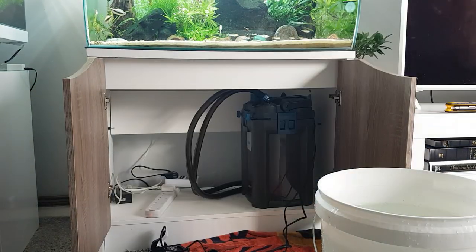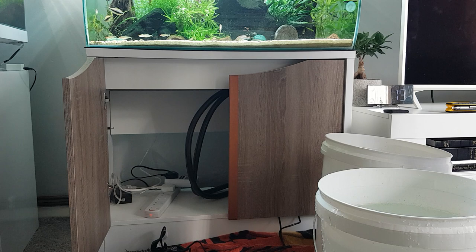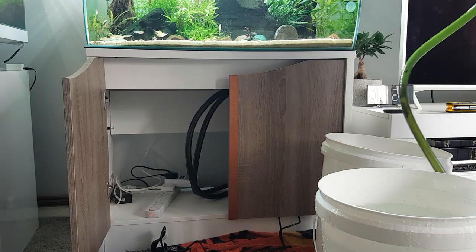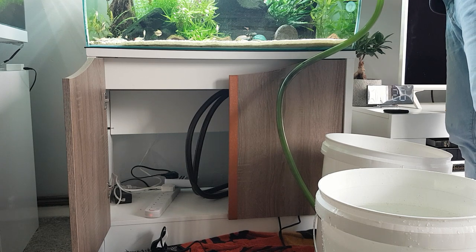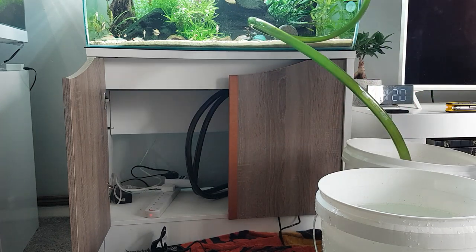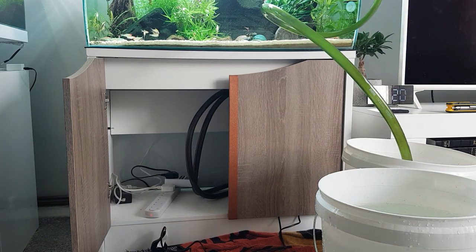Now before I turn it on - this is a trick I've shown some of you in past videos. When I go to prime the filter, it's going to pump loads of muck out of the pipes back into my tank, which would be a massive disaster. So what I do: I take a spare spray bar that came with this setup, cover the electrical tank connection, and put the pipe into an empty bucket. Then I prime the filter and switch it on - if there's any muck left in the filter or pipes, it won't go back into my tank.